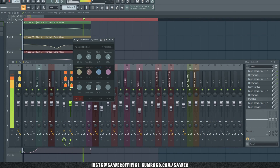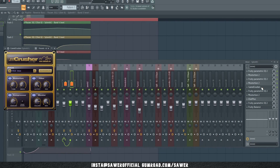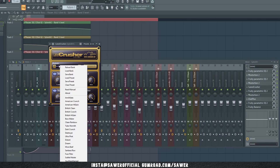From now on it's mostly shaping and the methods may vary. Camel Crusher — let's add Camel Crusher with the British Clean preset. This does a lot: it prevents clipping, it balances, and generally fills things out nicely.